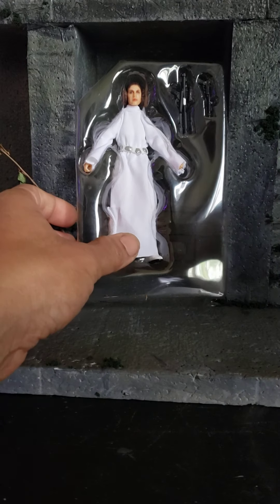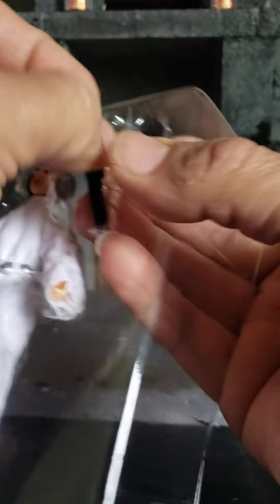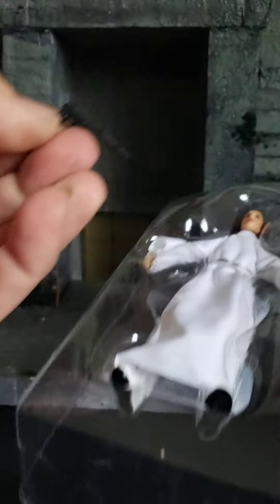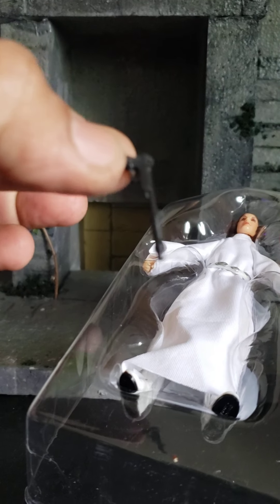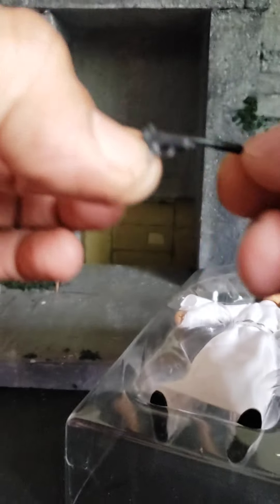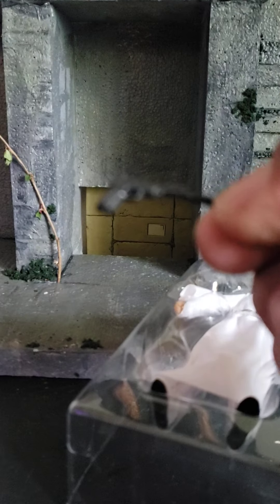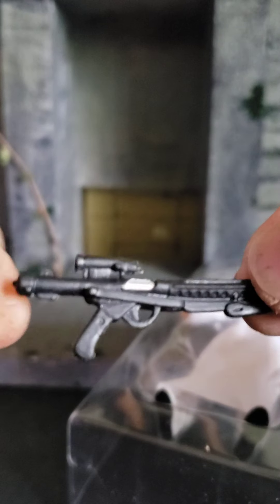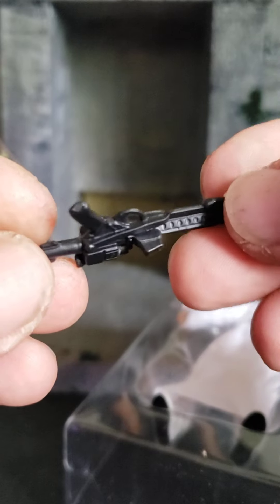Here she is. She comes with that blaster. I'm guessing this is, like, when they rescue her and they have that whole shoot scene. She has this — it looks like a regular pistol, like a pistol with a super silencer on it. And you got this blaster — I'm guessing it's like the Stormtrooper blaster. Let's pop her out.